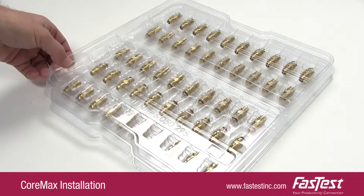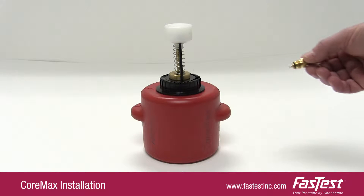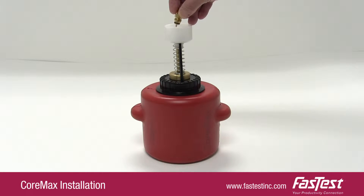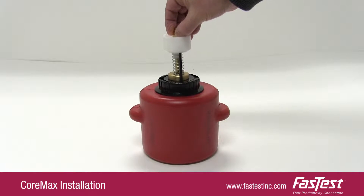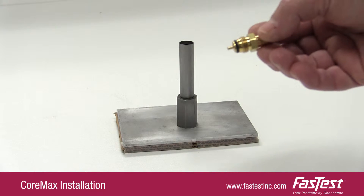Installing CoreMax using the Core Insertion Tool. Remove a core from the protective tray. Lubricate the core o-ring using a fast test oiler. Place the core on the load tool.